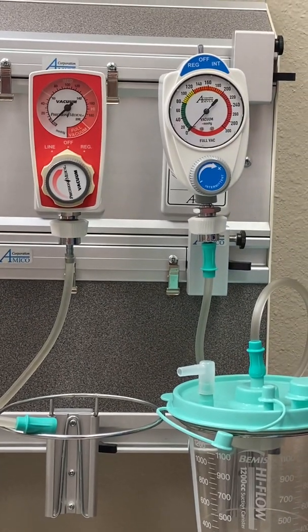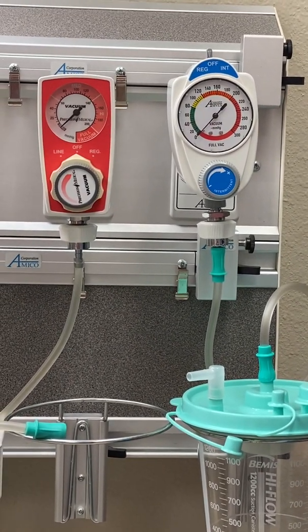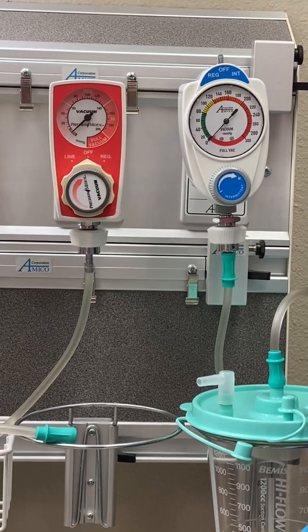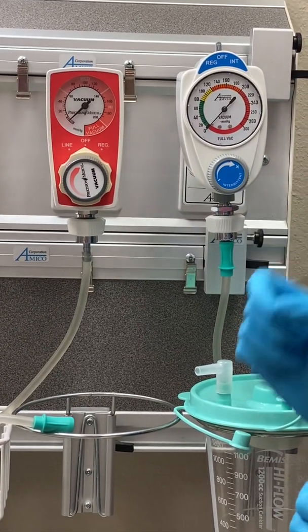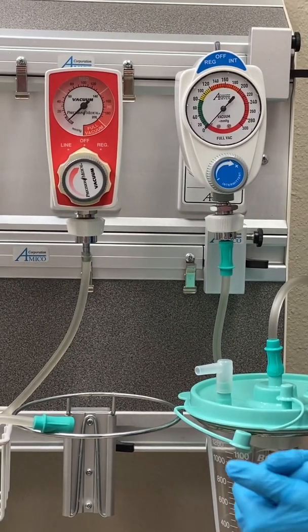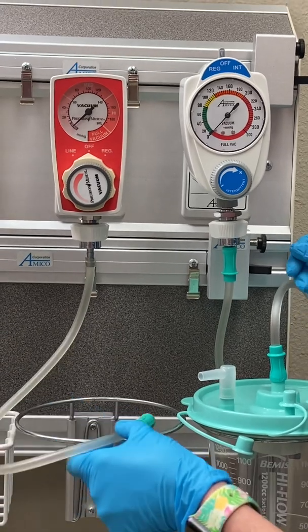Please keep in mind that when you are using a suction regulator in a simulation or at a clinical site, they may be a different shape, color, or have different functions. If you're unsure, be sure to check with your clinical instructor or the nurse that you're precepting with that day.